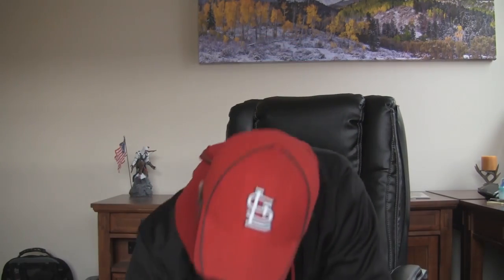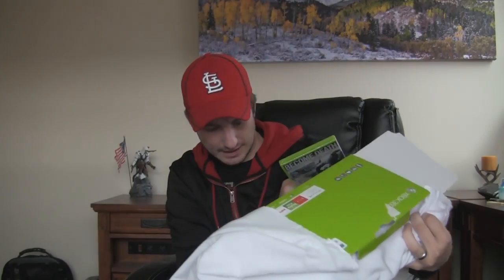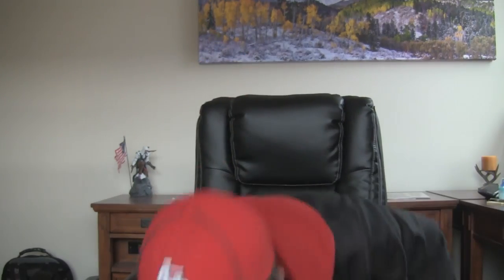So you guys — thanks for watching the unboxing. Wait a second — they said they were gonna give me... one second here. They said Batman Arkham City — not Arkham Origins, what am I talking about — Arkham City is included in here.